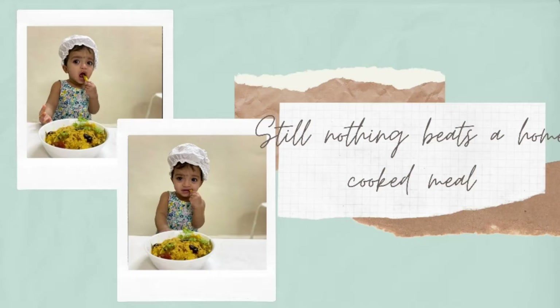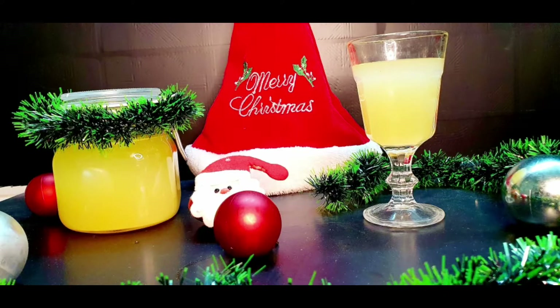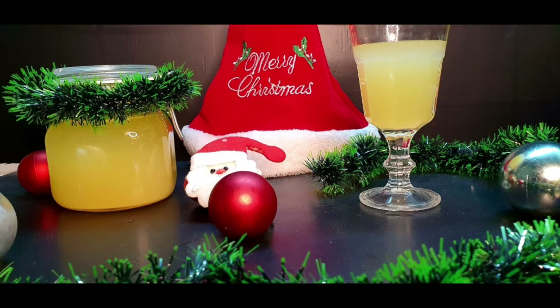Hello friends, welcome to your channel. This is a pineapple wine.